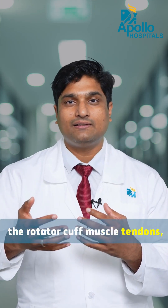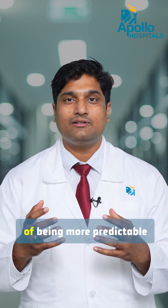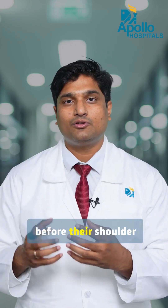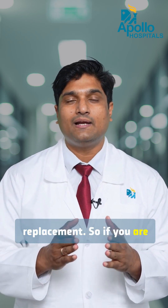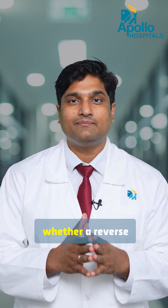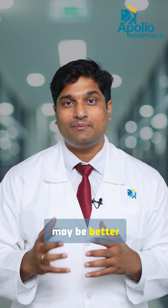It also has the advantage of being more predictable in certain patients who have significant bone damage prior to their shoulder replacement. So if you are a candidate for shoulder replacement, do consider whether a reverse shoulder replacement may be better for you.